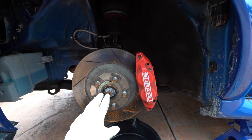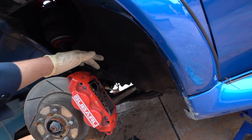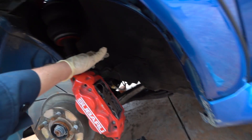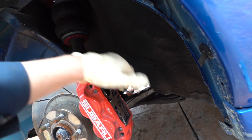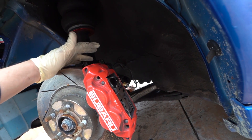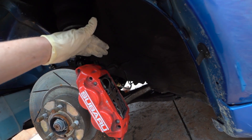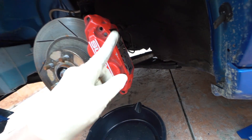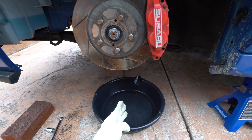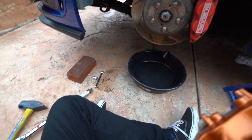Now that I have the wheel off and the caliper exposed, there are only two bolts holding on the caliper. I'm also going to take off the brake fluid line, which is just a 12mm bolt. The two bolts holding the caliper to the knuckle are 17mm. I'm going to loosen those up, take this completely off, and let a little bit of brake fluid drip into this pan. I made sure my brake fluid is at a good level and I'm not trying to starve the master cylinder.